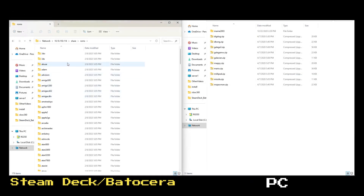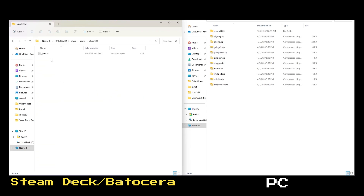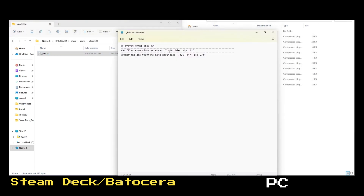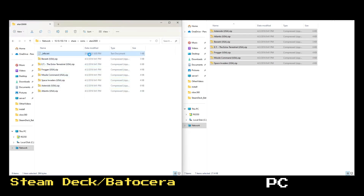If you enter the ROMs folder within Batocera, you'll find a large list of folders for the various systems that Batocera supports. In each folder, you'll find a single .txt file that identifies what file extensions are supported by the emulator. In the case of the Atari 2600, it supports .a26, .bin, .zip, or .7z extensions. Now I'll copy a few Atari 2600 games from my PC over to Batocera — simply select the files and copy them to the Atari 2600 folder. Repeat this for any additional games you want to copy. Note that games won't immediately show up in the list in Batocera, so let's switch back and update the game list.